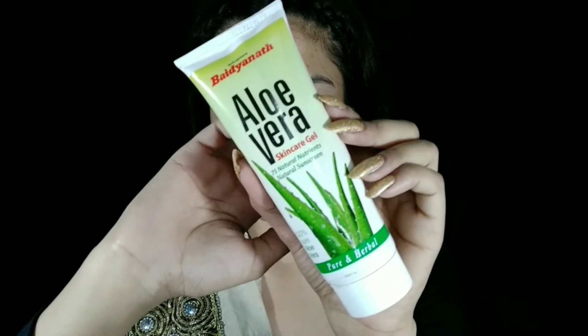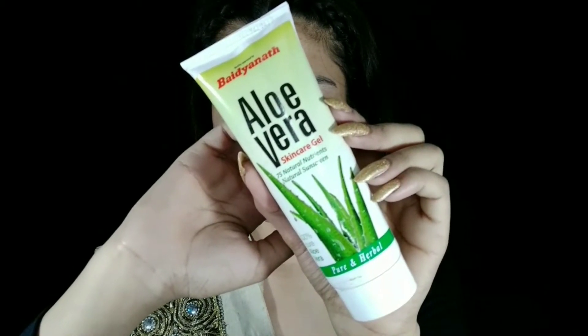First of all, as a makeup primer or makeup base, I'm going to use aloe vera gel. I will blend this aloe vera gel on my face. This product is very good — if you can get it anywhere, do try this product. It's very lightweight and very useful for summer.